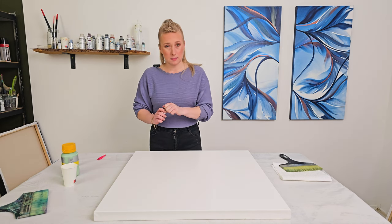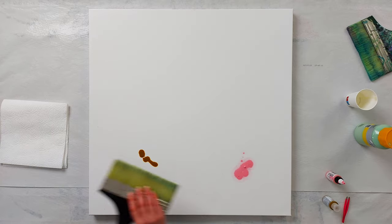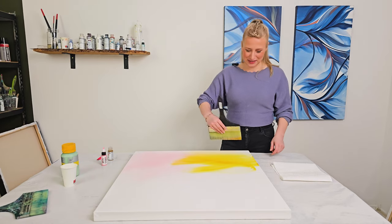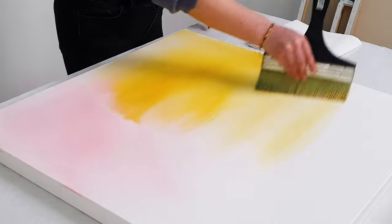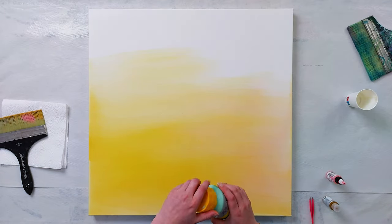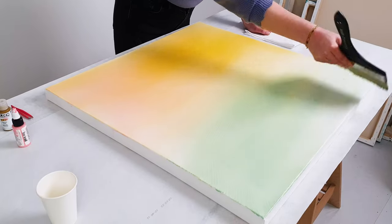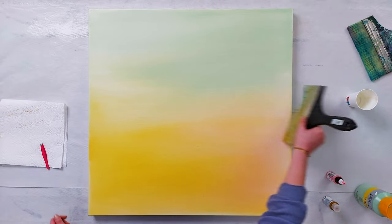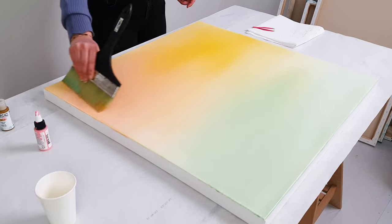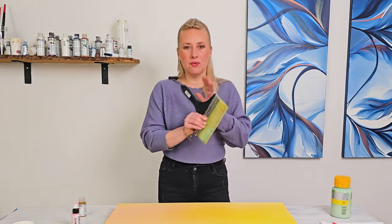Now it's nice and wet — let's drop some colors and make a beautiful background blend. I have a light magenta; I want it quite soft today. It's not really soft, very vibrant. I'm not aiming for a perfect blend here, just want a soft background.